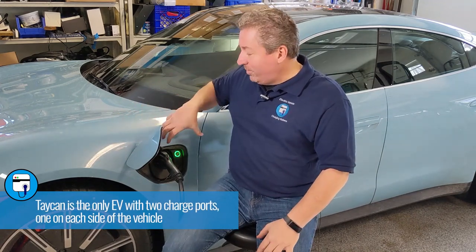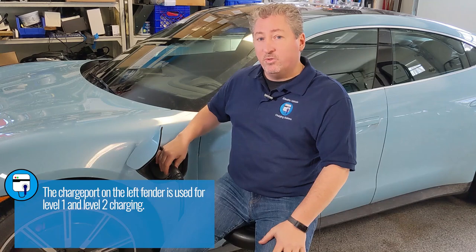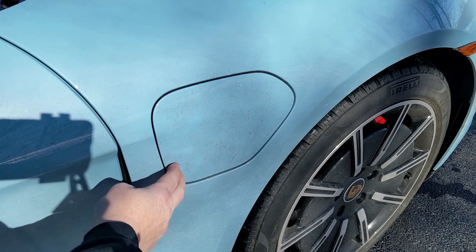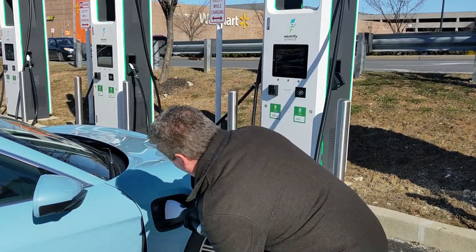Apps like PlugShare and Chargeway tell you what connector is at each station. The Electrify America network — the largest DC fast charging network in the country — predominantly has CCS plugs; typically one CHAdeMO and seven or eight CCS plugs per location. One unique feature of the Taycan: it's the only EV with two charge ports — one on the left fender for Level 1 and Level 2 only, and one on the right fender that supports both Level 2 and DC fast charging. For DC fast charging you flip a small tab below the J1772 port to open the full CCS port.